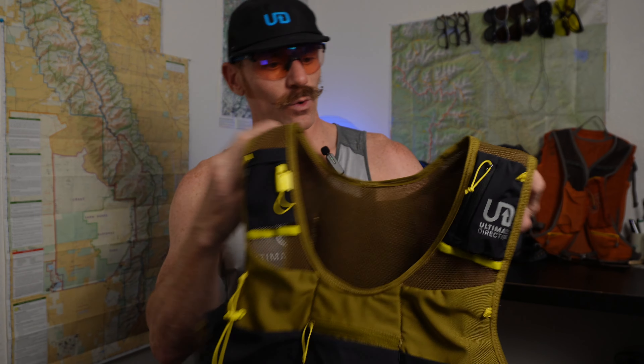I have here a size large. What's kind of cool about this is it comes in four different sizes to fit a wide variety of body sizes and types, as well as men's and women's gender versions. I have here one of two colorways for the dudes, and I think it looks pretty good.